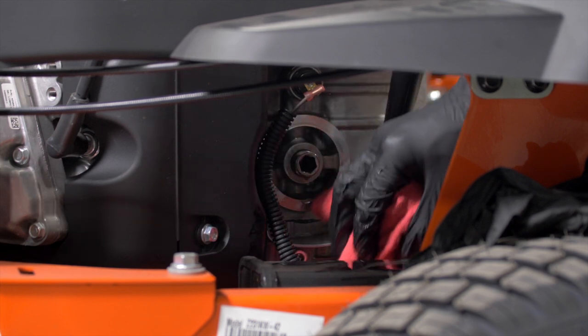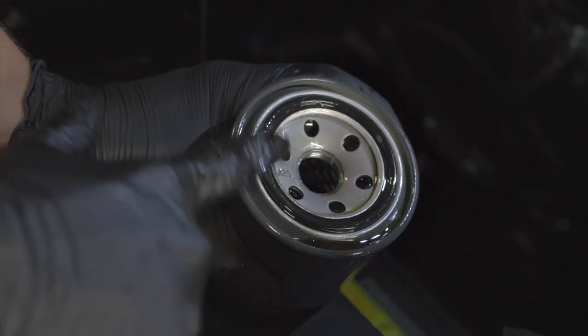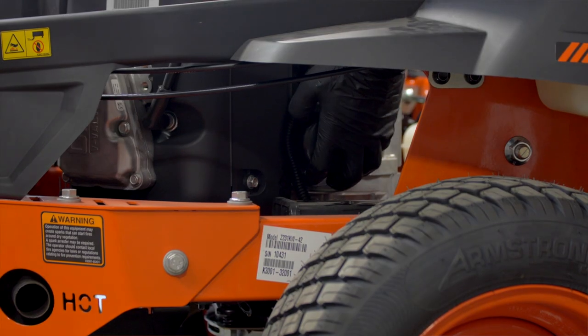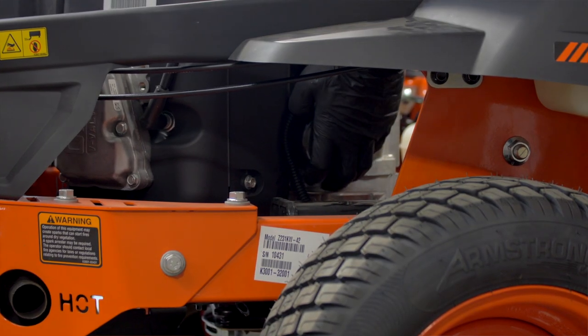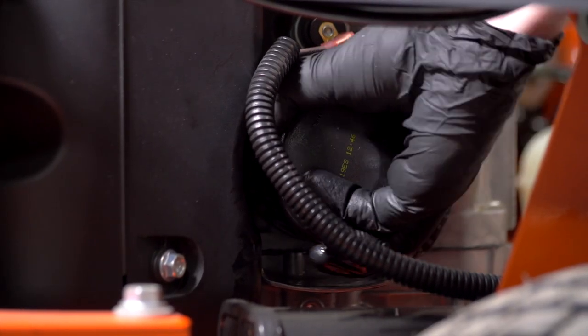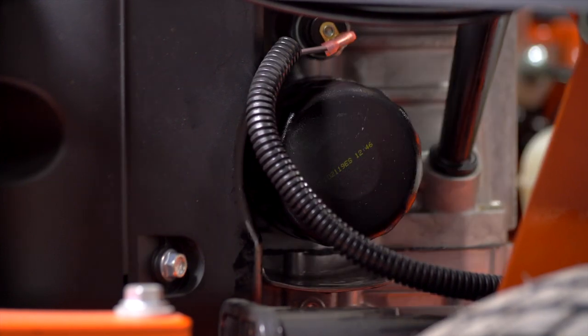Clean the metal surface on the engine with a clean rag, then wet the o-ring on the new filter with a thin film of clean new engine oil. Install the new filter turning clockwise. Once the filter contacts the base, turn an additional three-quarters to a full turn by hand.